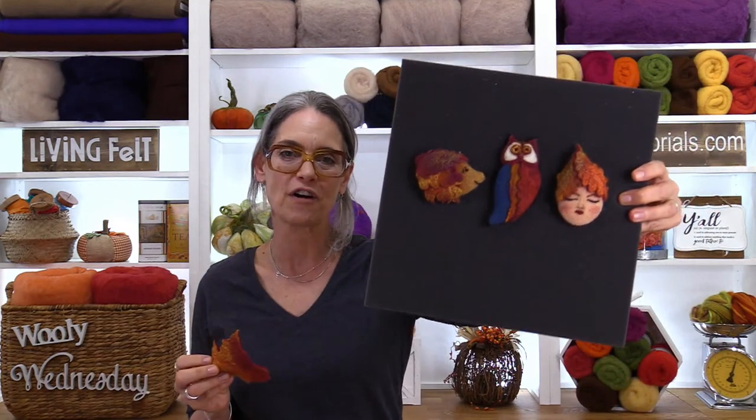Hi everyone, I'm Marie, and we are coming to you live from Living Felt because it's Happy Wooly Wednesday! Happy Wednesday y'all, and happy fall. I hope the weather's starting to turn wherever you are. Thank you all so much for being with us today. Today we are going to take the autumn leaves that we made last week, actually littler ones, and turn them into some really fun fall pens. We're going to be needle felting something that we wet felted.